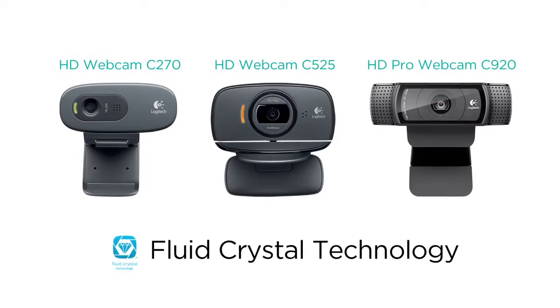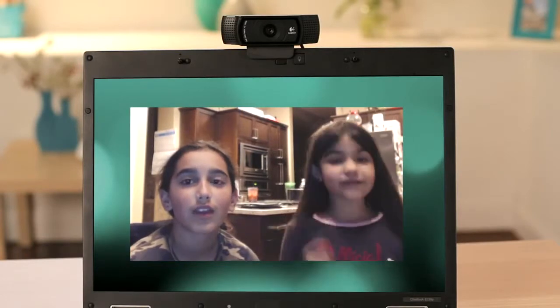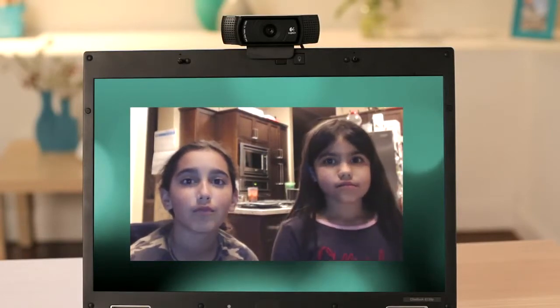Logitech Fluid Crystal Technology automatically adjusts frame rate, color, sharpness, and contrast to give you the best possible picture and motion.